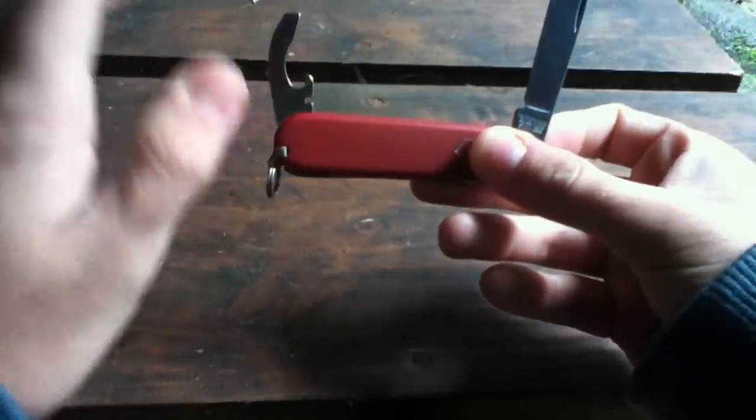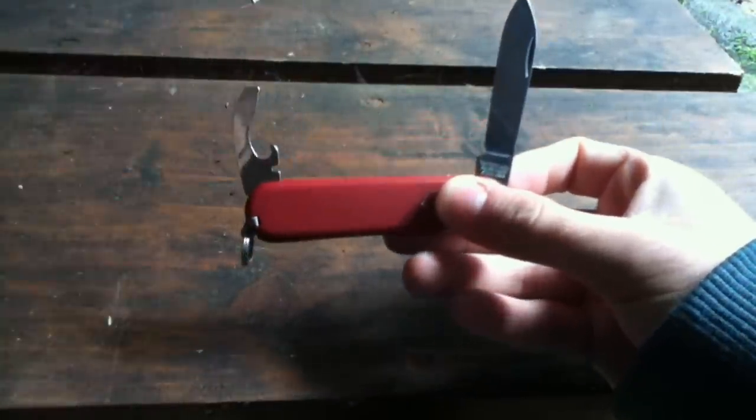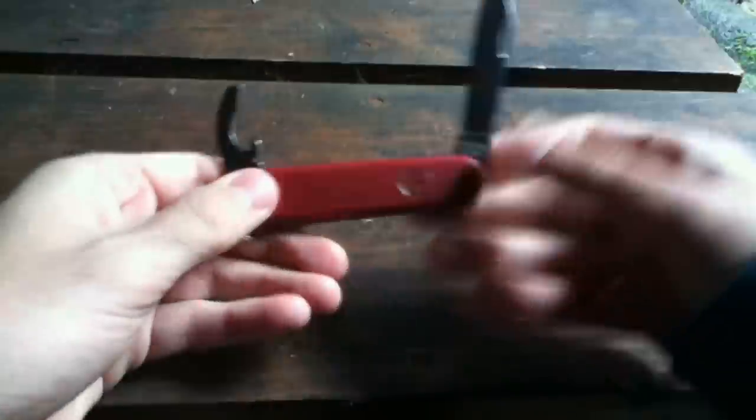And the can opener, I can tell you, is really good. You can't go wrong with it. If you're looking for a can opener and at the same time carry a knife with you, this is great.